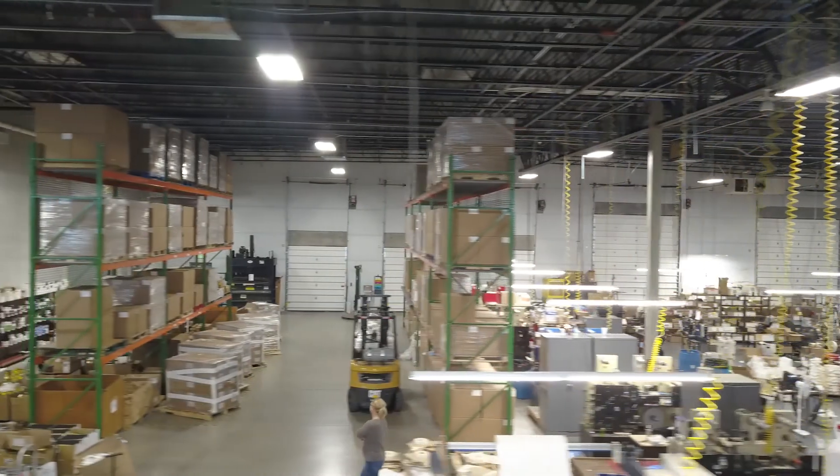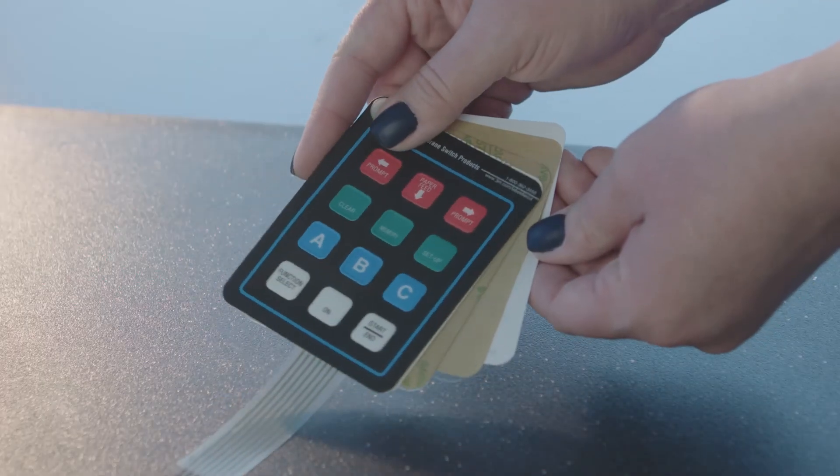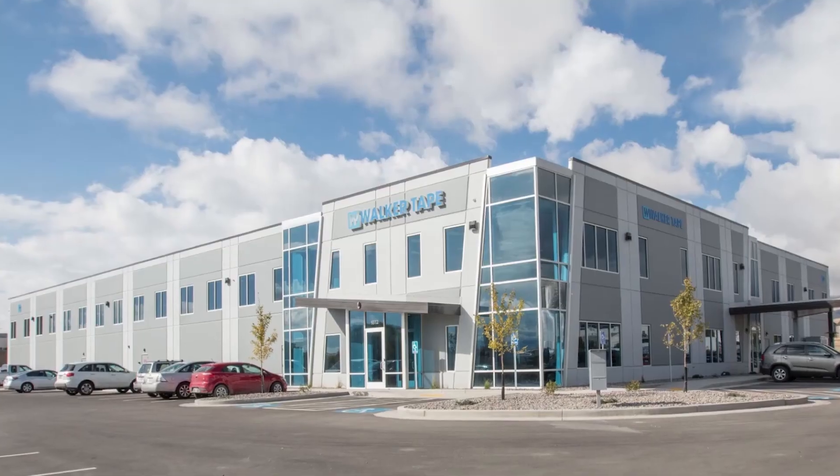Walker Tape Converting's unique level of precision provides custom die cut tapes that seal your membrane switch perfectly. And our wide array of high-quality materials assures your membrane switches come with all the advantages you need them to have.